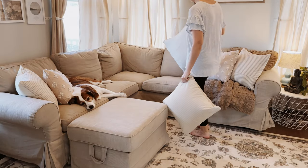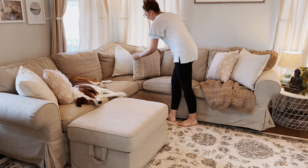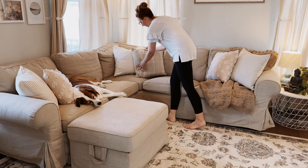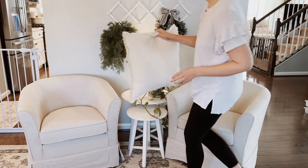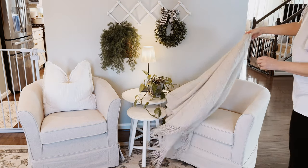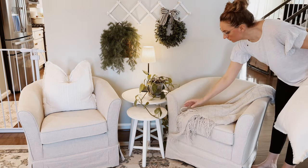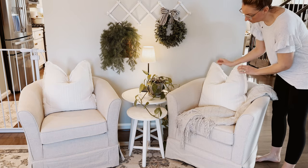Let's head into my sitting room and add just a few subtle touches of spring to this space. This is a space in our home that is really reserved for reading, relaxing, and just taking the time to enjoy each other's company. There is no technology in this space — no cell phones, no iPads, no TV. It is simply a space created to take time to work on yourself and to build relationships within our family.